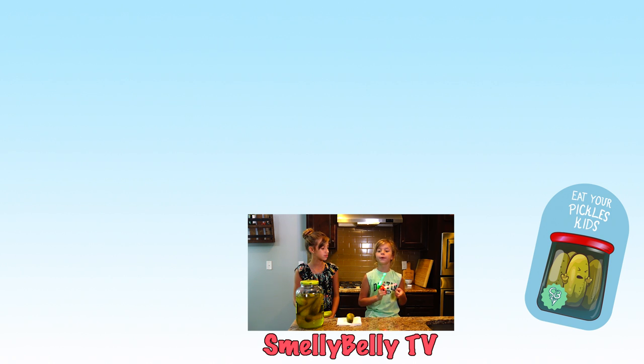Also check out our YouTube channel and Instagram. You can always find us on Instagram and YouTube. And as always, eat your pickles, kids.